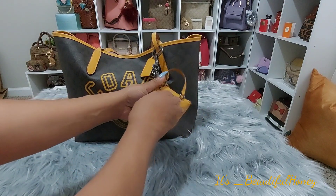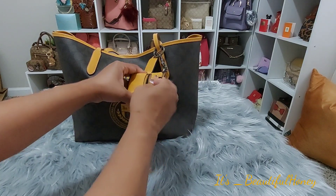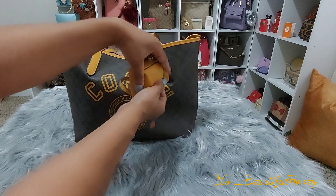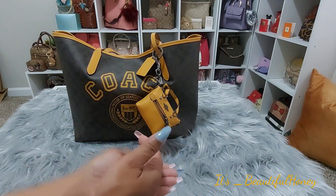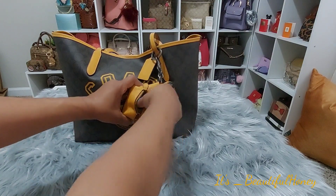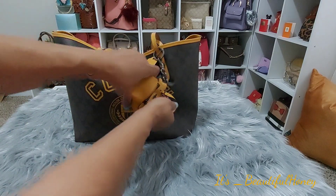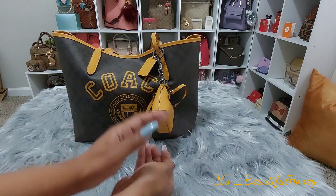And on the outside pocket here I just have a few coins, not a lot, just in case I need them or somebody else needs them. And when you go by Aldi, you know you always need a quarter on hand. Not a whole lot, just enough, just in case.